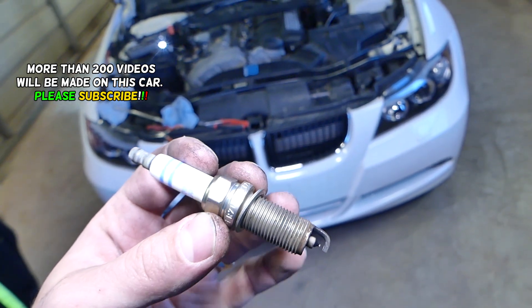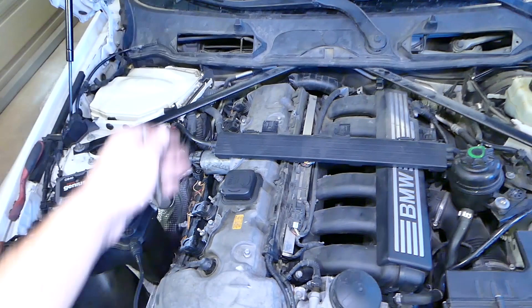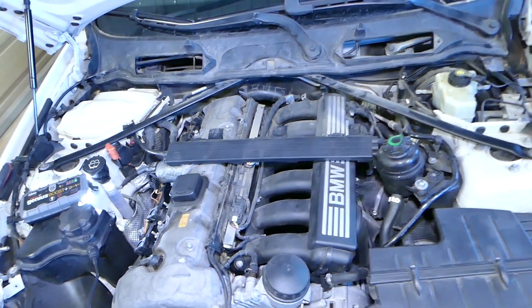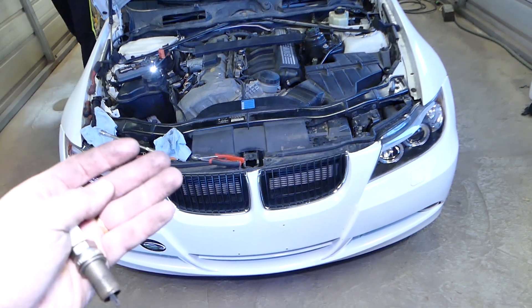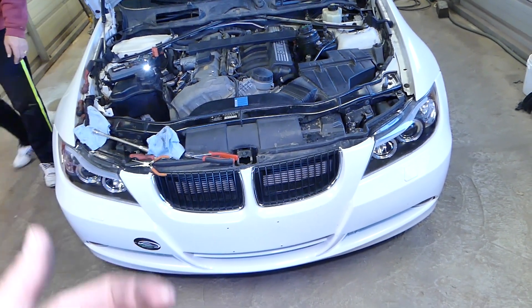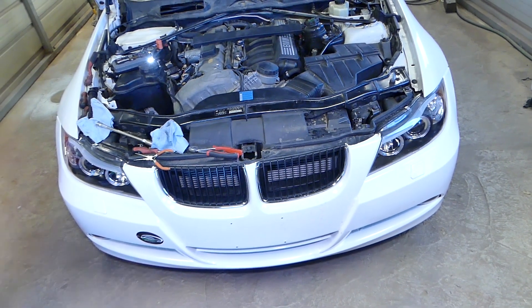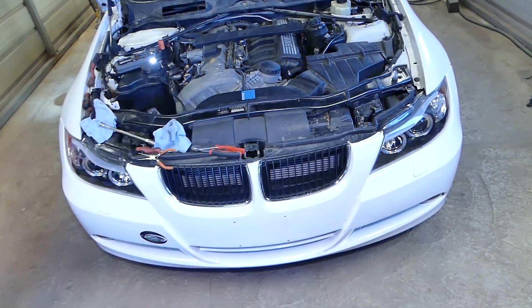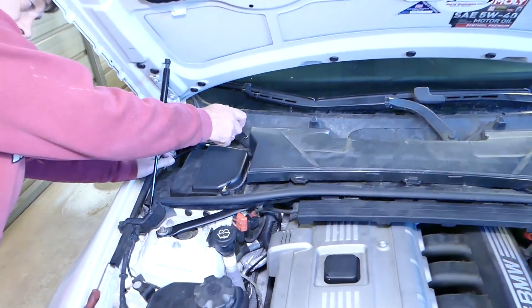The procedure is not very complicated, but we'll need to start by removing the cover so you can access all six spark plugs, and we'll show you why. We'll have more than 200 videos on this car, so please subscribe to the channel for more videos, and if you need help with anything, drop a comment below.